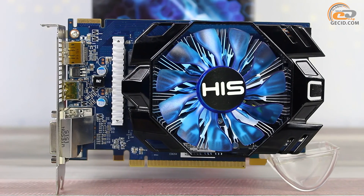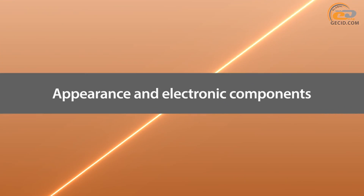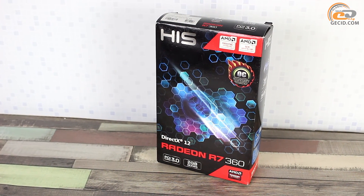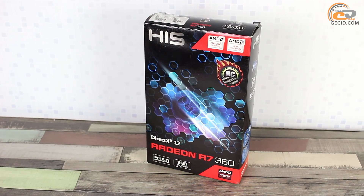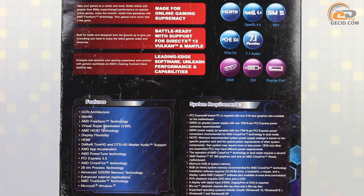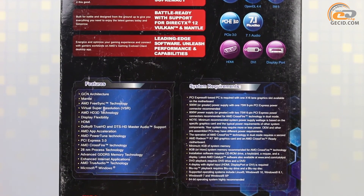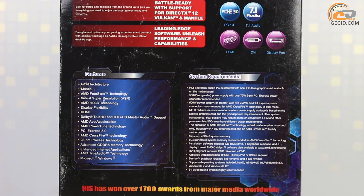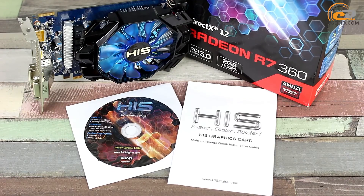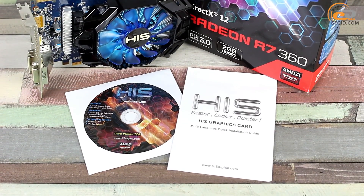We are going to find out how high the performance gain could be by testing a model from HIS. The HIS R7-360 iCooler OC 2GB comes in a small package. Traditionally, all of the main features of the graphics card are marked here, the main of which are the factory overclock and support for 2GB GDDR5 memory. Inside, we found a standard set for any low-cost solution: a CD with drivers and utilities, as well as a user's manual.